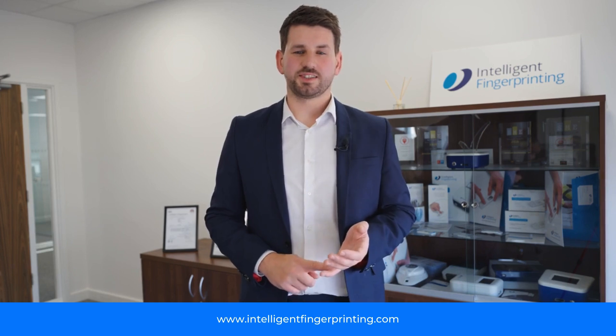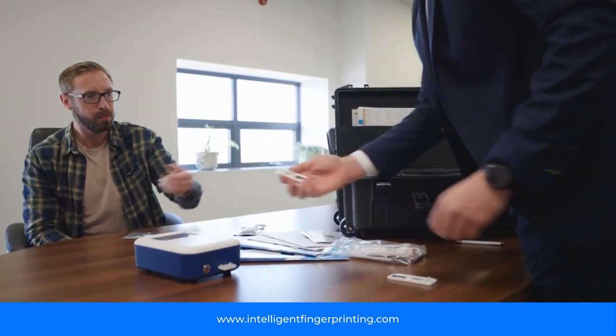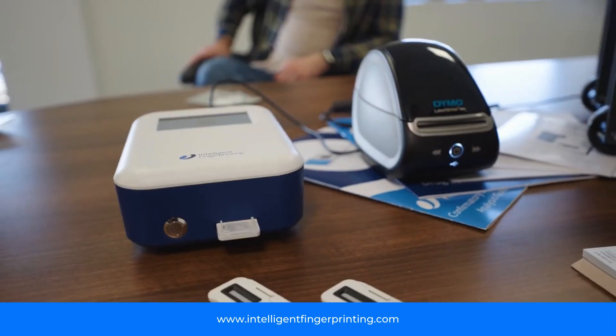Although the first sample takes 10 minutes, this can often seem like a long time. If we're testing multiple people we can run a batch test and do up to six people in 15 minutes, getting people back to the work they're there to do.